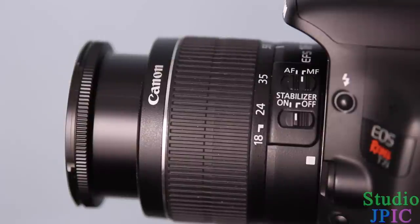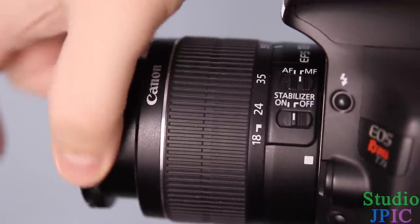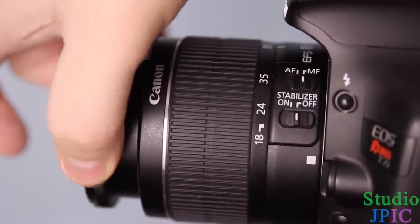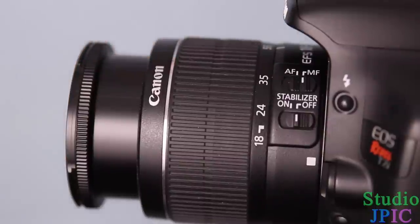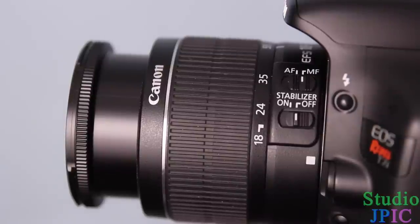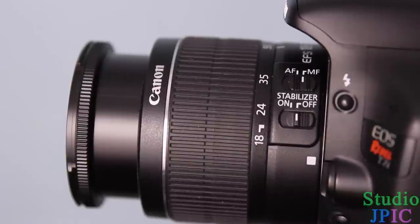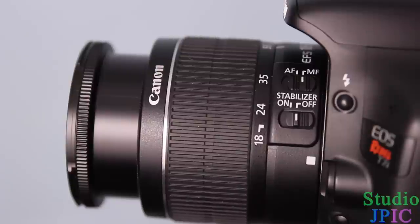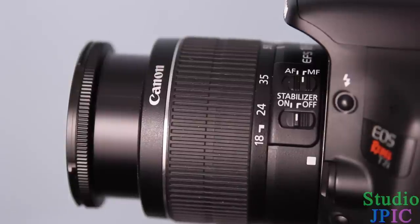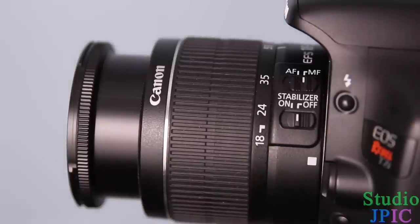With the lens on manual focus, you can take the focus ring and turn it to focus from something nearby to something further away. I'm not going to tell you which direction is clockwise or counterclockwise, because each manufacturer has their own preference for that. Just try it with your camera and see which direction that specific lens focuses in.